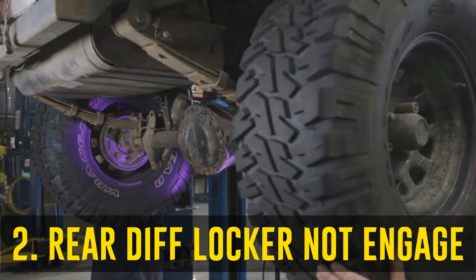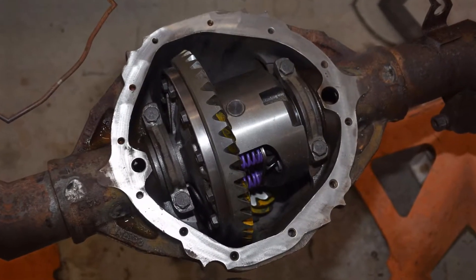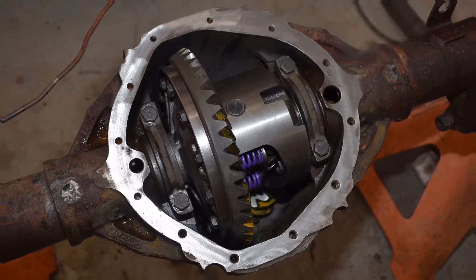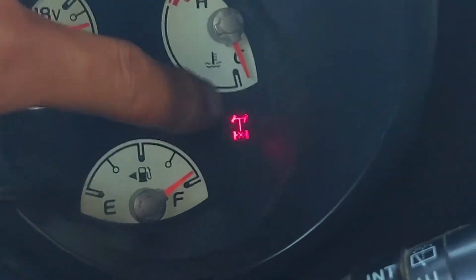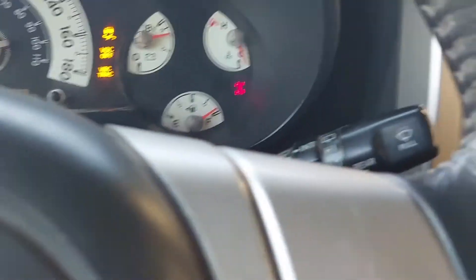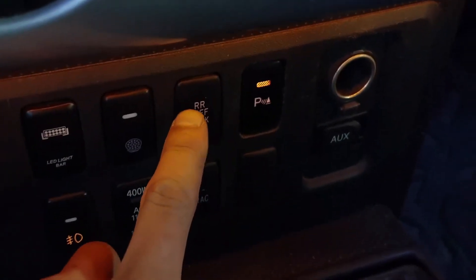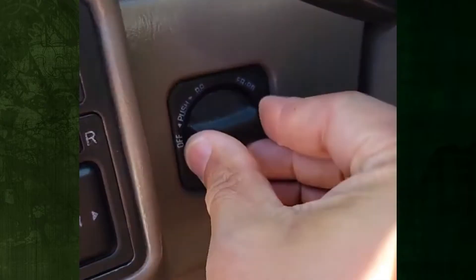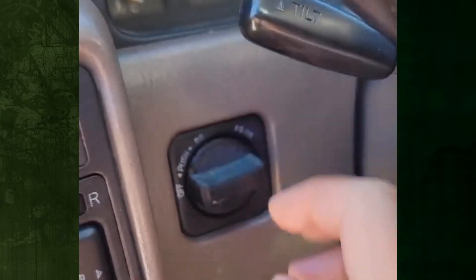The rear diff locker does not engage properly. In difficult off-road conditions, the rear diff locker greatly facilitates cruising and sharp turns. The internal differential is engaged by means of an electric actuator. In the event that it doesn't engage correctly, the light will flash red rather than orange. Drive on a slick surface at low speeds to see if the rear diff locker is functioning properly. Even at low speeds, turning the steering wheel should cause the front wheels of the car to spin. If this doesn't occur, your 4WD light may be flashing and the rear diff locker may not be functioning properly.